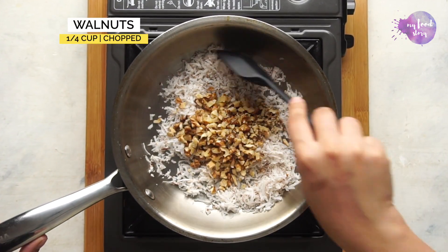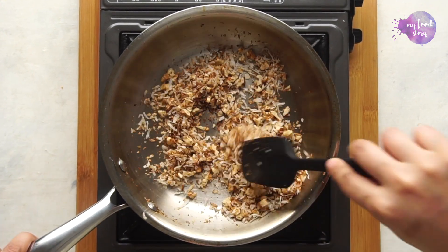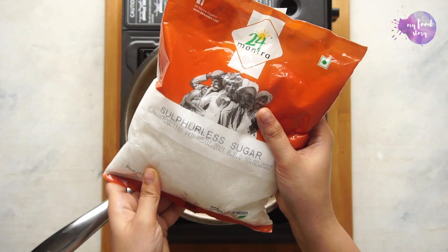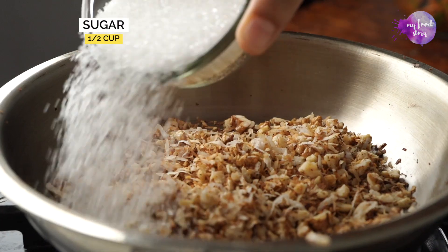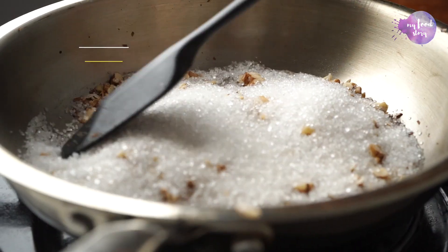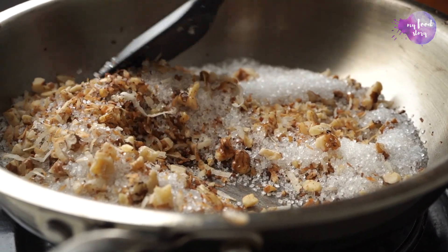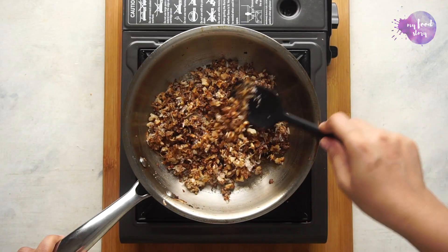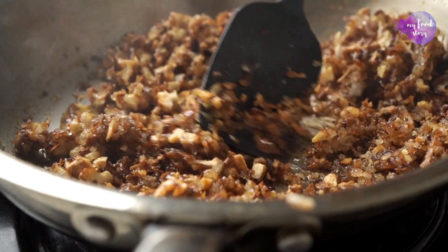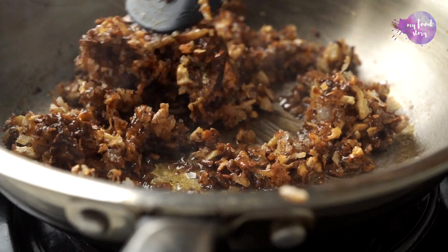I'm using freshly grated coconut and walnuts, toasting them together till everything looks a nice golden brown. Add some sulphurless sugar from 24 Mantras and mix everything together. Keep this on a low heat, mix once in a while, and you'll see the sugar melting and caramelizing into a beautiful golden brown.